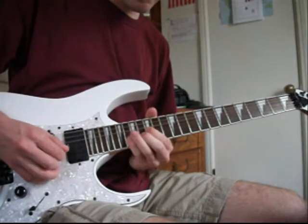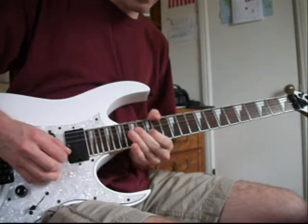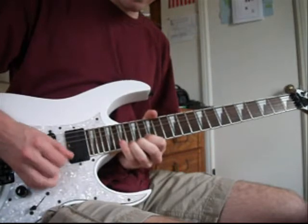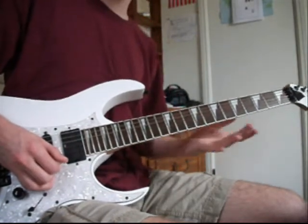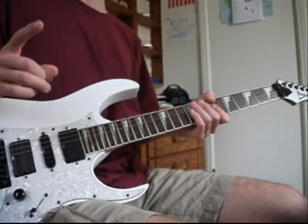So again, that's one of the other ways to do this. Now we're going to go to Part 4. We go down here. Part 4. Here we go.